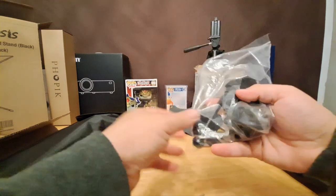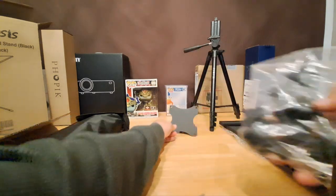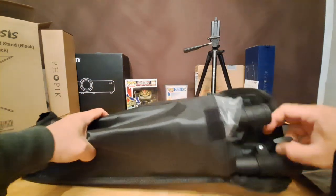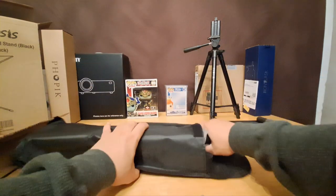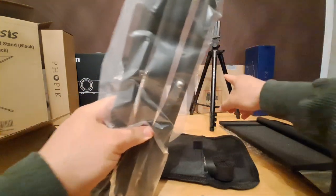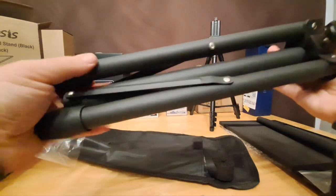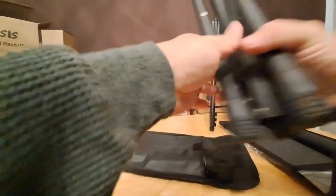I'm gonna have to assemble this, so I might have to pause the video and come back when it's fully assembled. Let's see what else we've got in here — I think these are the feet. Yeah, looks like these are the feet. And here are the legs — just like this. This is a tripod, like for my phone or camera, but this will be for my projector. Metal — yep.